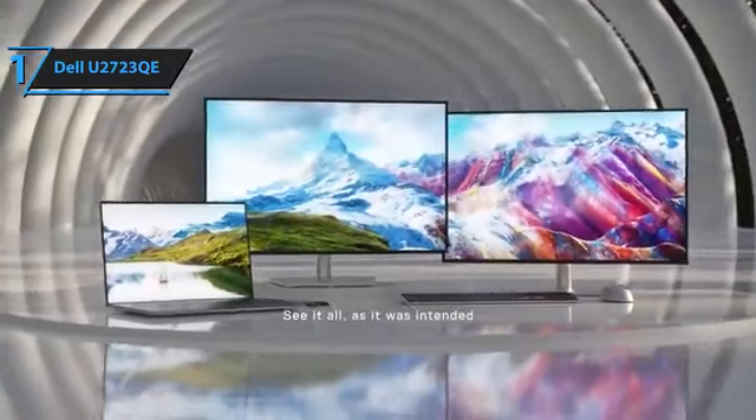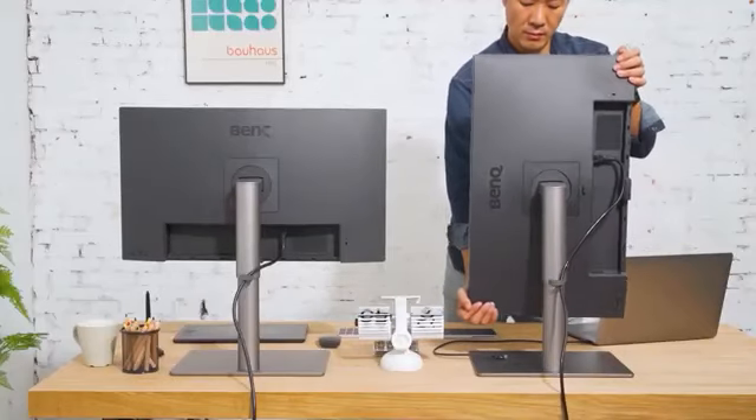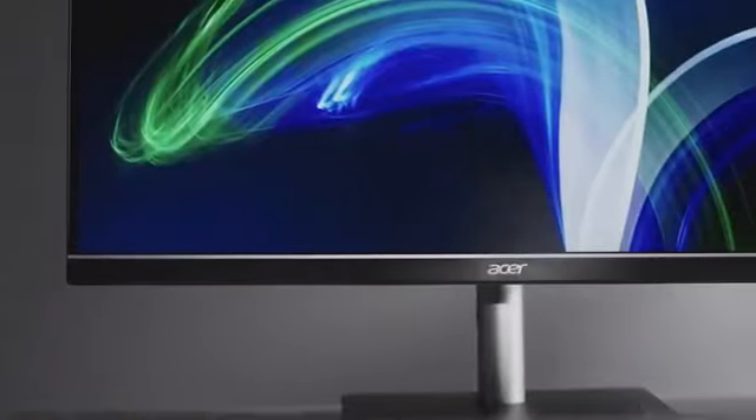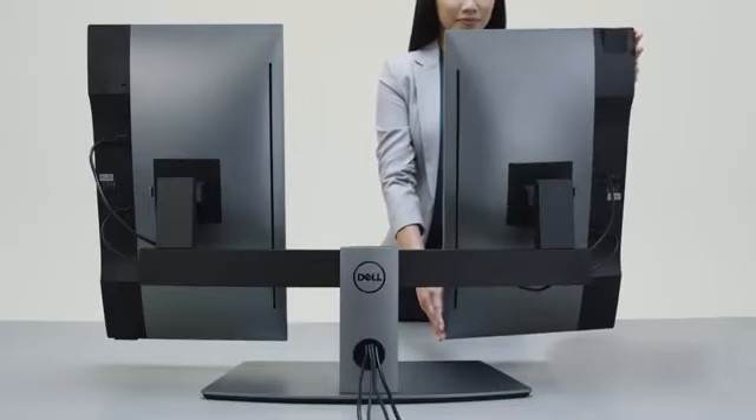Overall, this model delivers top-notch performance at the best possible price-quality ratio. So that's it for the top five vertical monitors in 2024. Like, comment, and subscribe to receive notifications about our latest video.